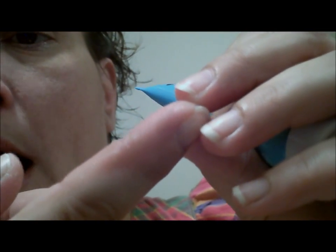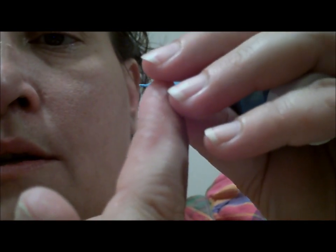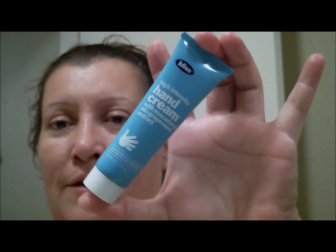Let me show you after I apply this — see, it doesn't look as dry as it did. Within a minute it's going to really change, and the cracking on the sides is going to change too. This is the last one for tonight. I'll get the rest done tomorrow when I do the makeup tutorial, but I just had to share this one last recommendation.